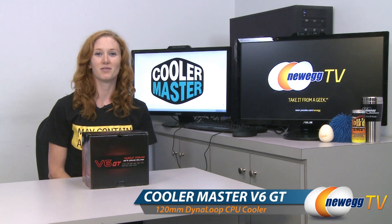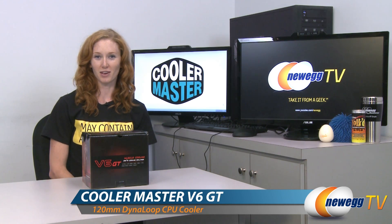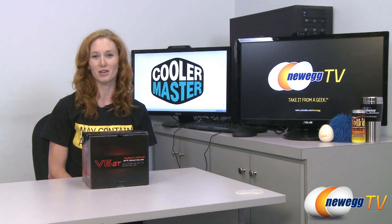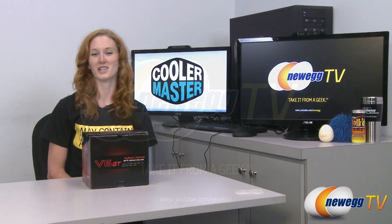This has been an unboxing of the V6 GT Muscle Cooling Fan by Cooler Master. My name is Jill with Newegg TV. If you'd like to see more tech videos, please check out our Newegg YouTube channel. Thanks for watching, and I'll see you next time.